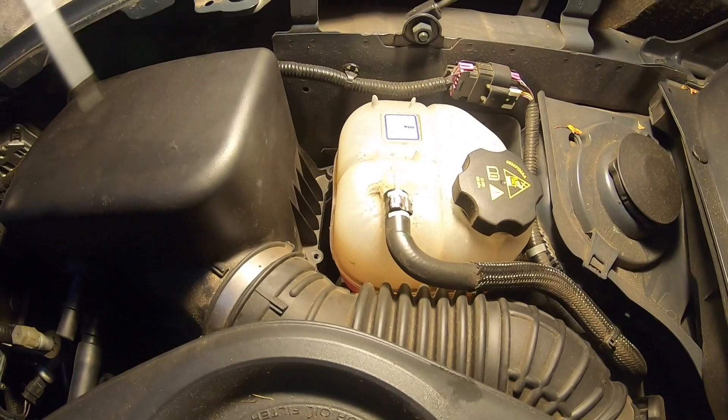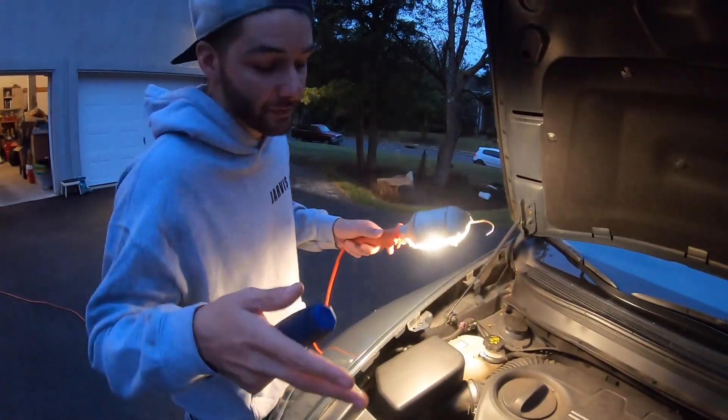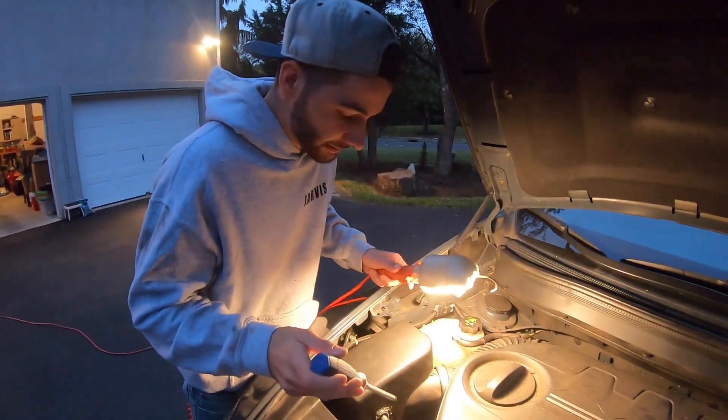Clearly someone used to take this to the dealer and they didn't put the screws back in, which is typical — dealers never do it right because they're cheap and they want to get the money. So we're going to do it right and get them out of the way.